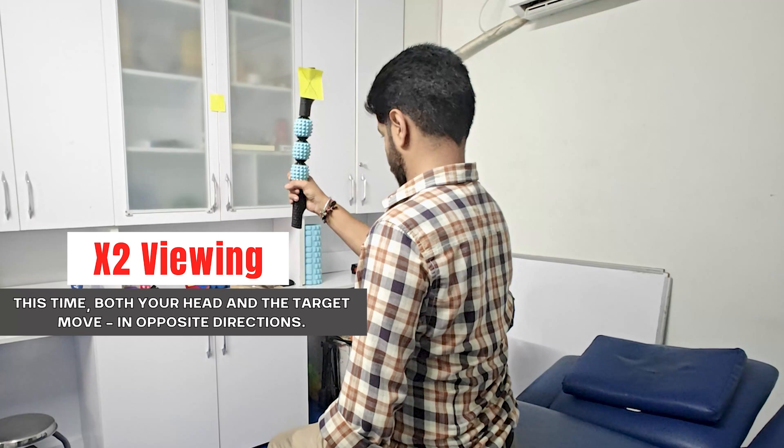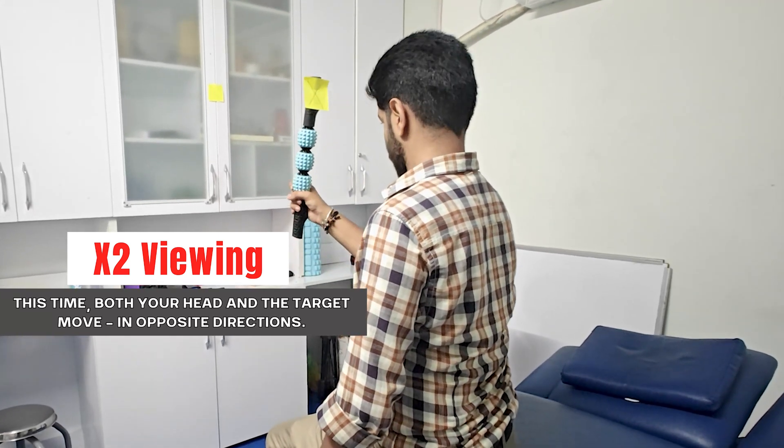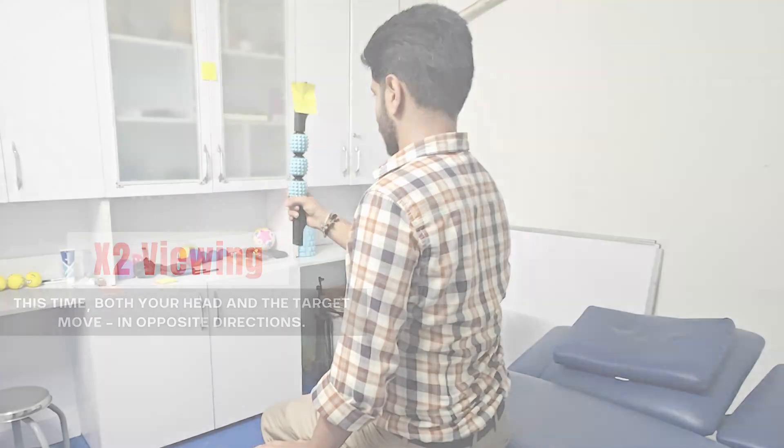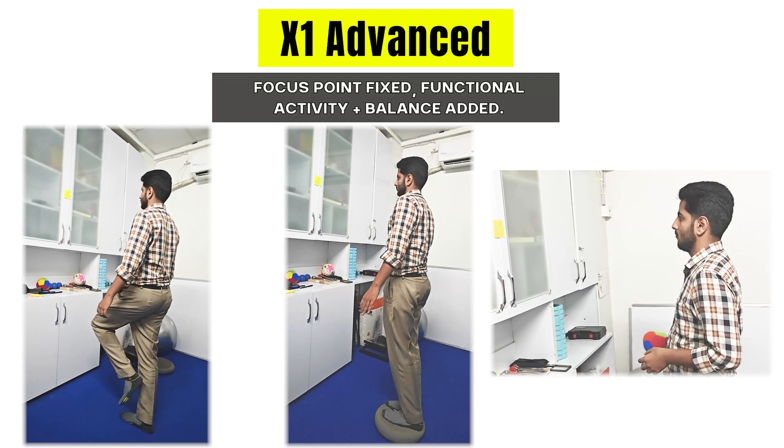Remember, some dizziness is expected, but it should settle in a few minutes. If symptoms worsen or don't subside, pause and consult your physiotherapist. The advanced progressions of gaze stability exercises are as follows.